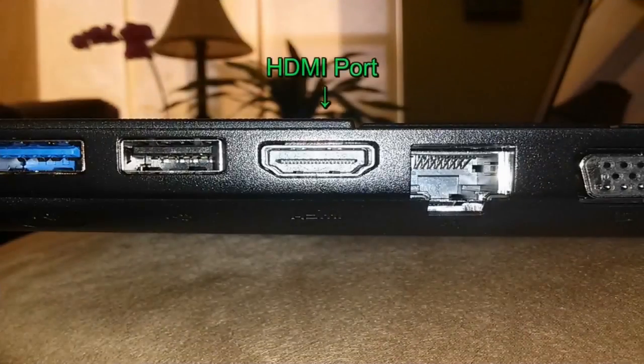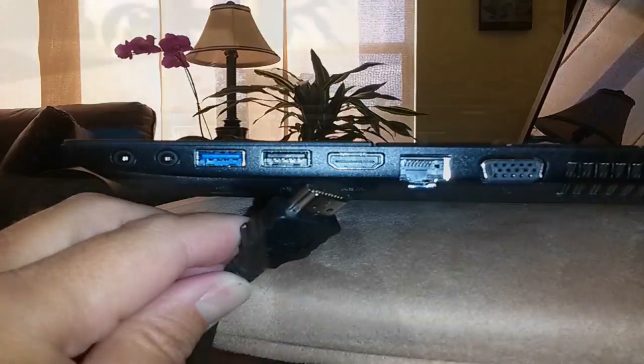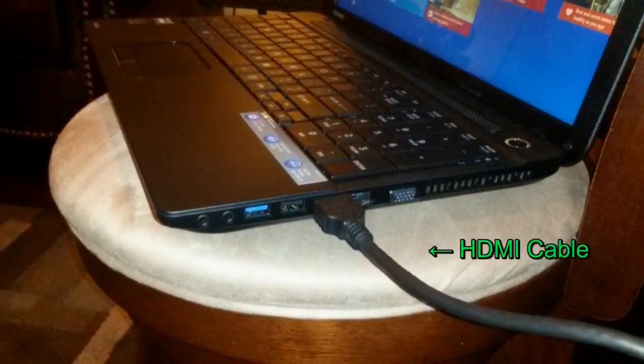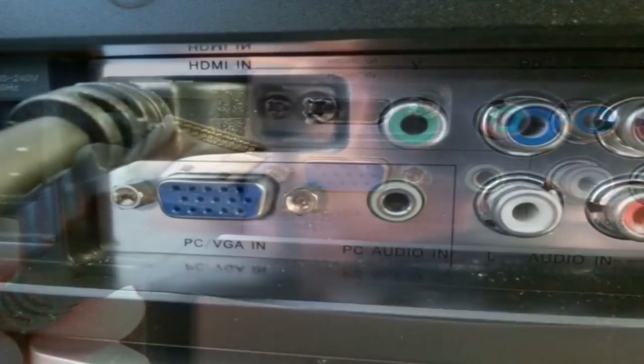Now that you've got all the items you need for this project, go ahead and grab your laptop and locate the HDMI port on your laptop, most likely on the side. Go ahead and grab one end of the HDMI cable and insert it into the HDMI port on your laptop. Then grab the other end of that HDMI cable and, on the back of your widescreen TV, locate the HDMI port you want to plug it into.